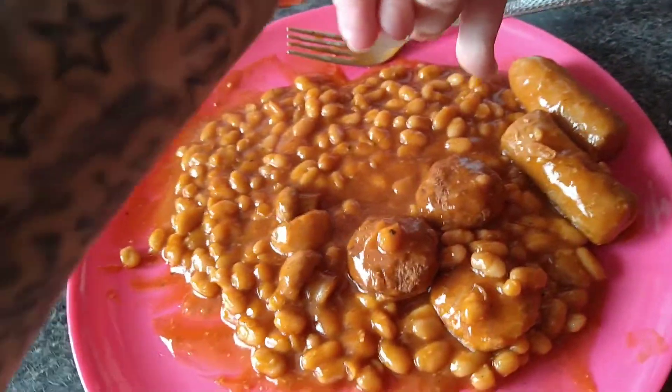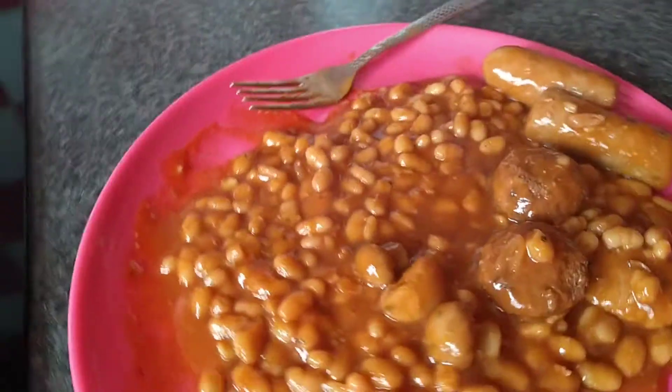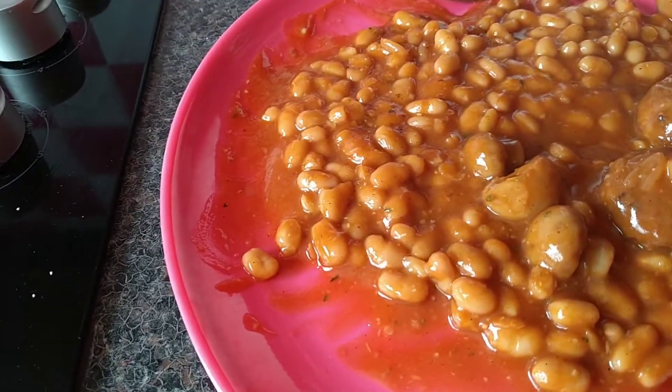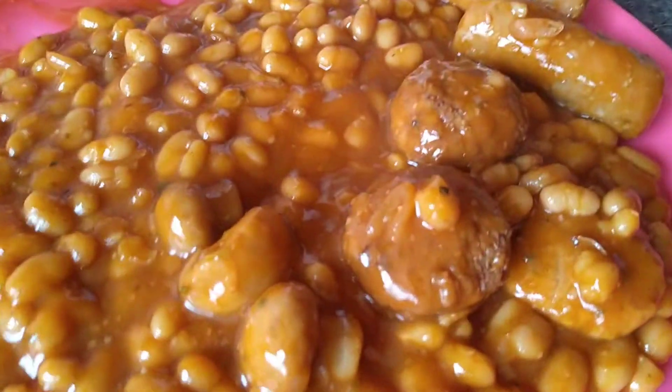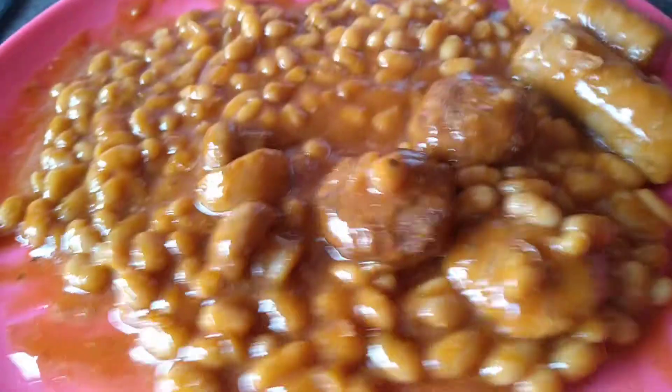We have your sausages, then burger things — mini bacon burgers. Oh no. And three mushrooms and baked beans.